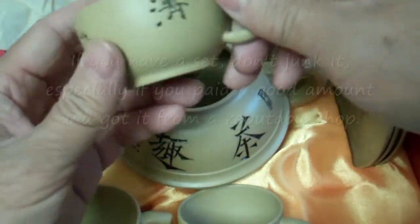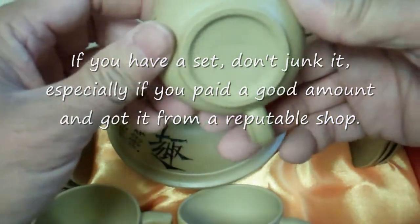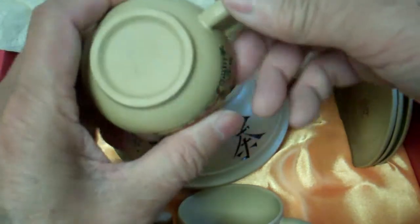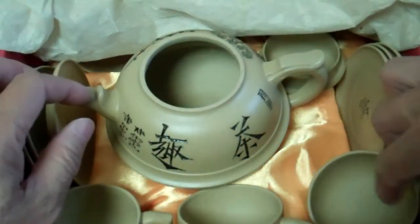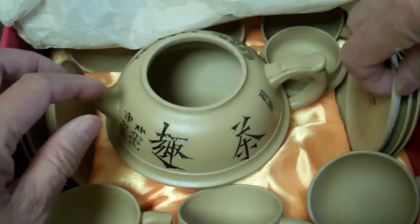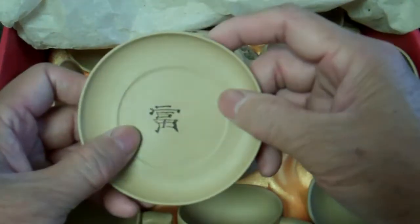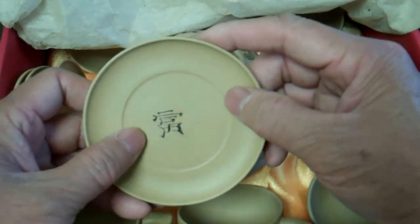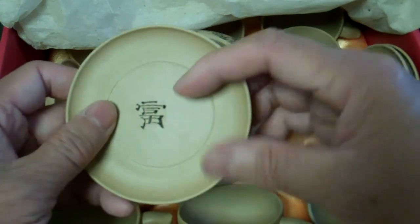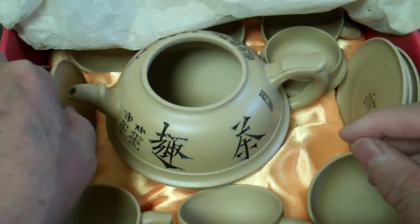I haven't used this set. My wife thought this was probably one of those mistakes — you go to these tea shops, they sell you tea, they sell you teapots, and who knows what you're buying. If you spend ten dollars, chances are it's not going to be authentic.